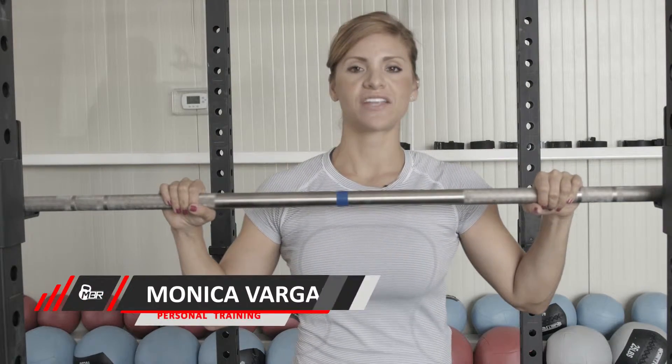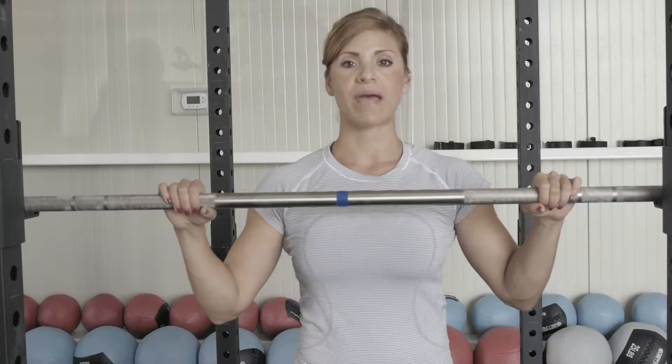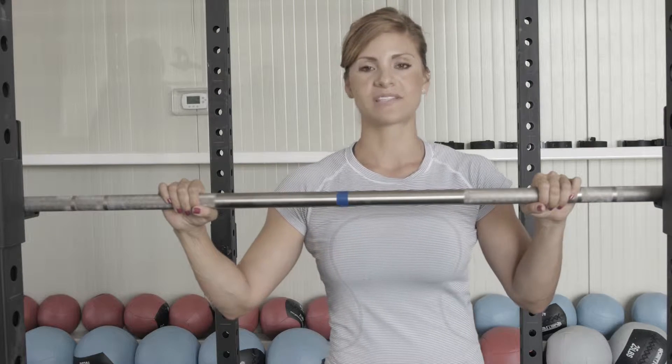Hey guys, today I'm going to show you a quick set you can do for lower body. We are going to be using our barbell and we are going to go through three exercises. It's going to be our back squat, our front squat, and then a back rack lunge. So let's get started.